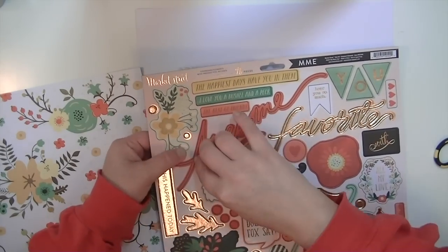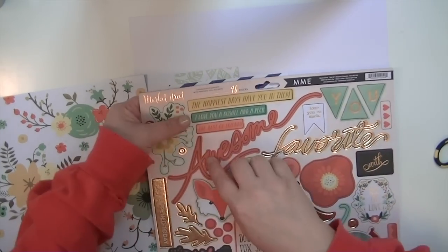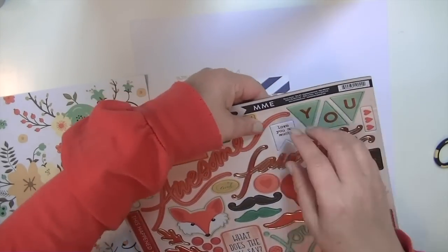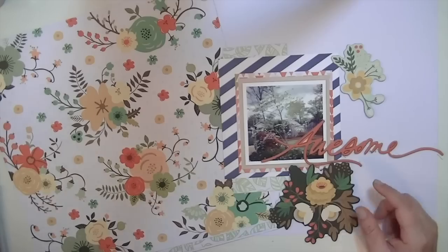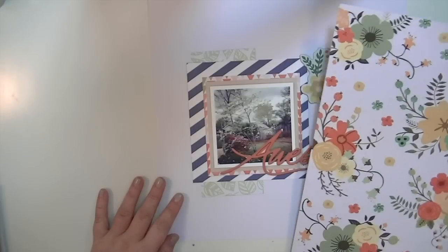I'm going to get this 'awesome' chipboard off because that's what I want to use as my title. I tried to get it out so it still had the backing on it, but on the chipboard they don't cut all the way through the backing, so I fussed with it for a little while and cut all that out - so you don't have to watch me do that.